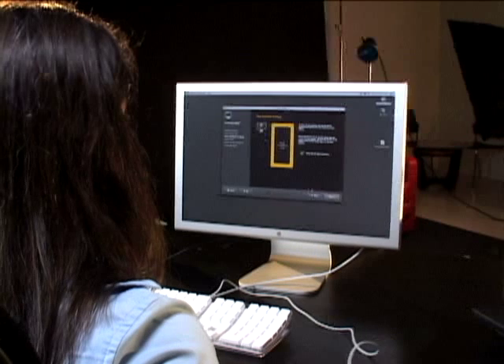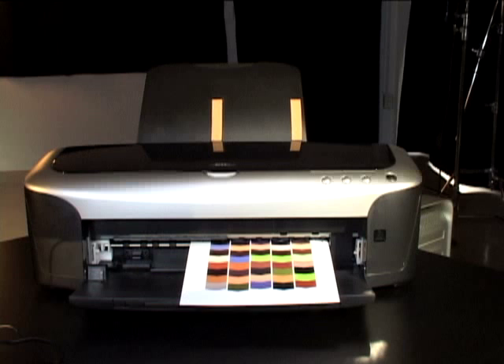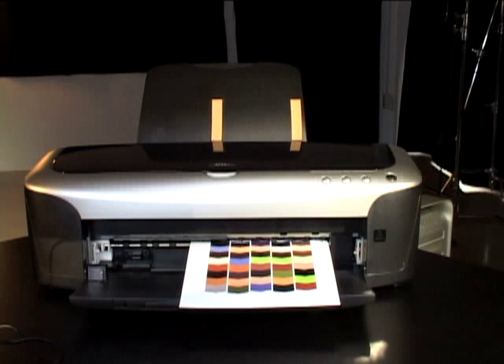Of course, you don't always have to profile your monitor and your printer at the same time — you can do either one separately if you wish. If you're like me, you'll probably profile your display once a week and your printer every time you change either paper or ink.